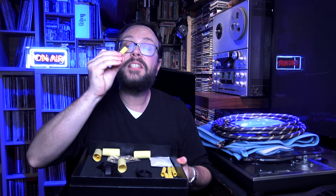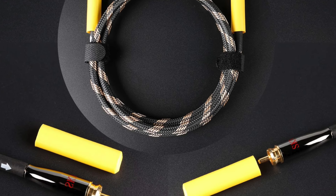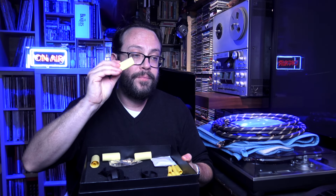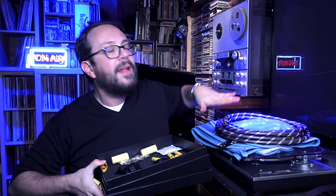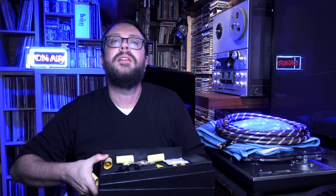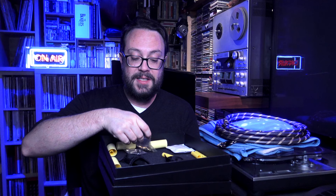I wanted to show you this nice little luxury box in which the cables come. Inside you will find a series of things — nice protective caps for the connectors. You can already understand the care that is behind this product. There are also these fat parts with the splitters, which indicate the direction of the cable. Plus they have nice little velcro to keep everything in order.